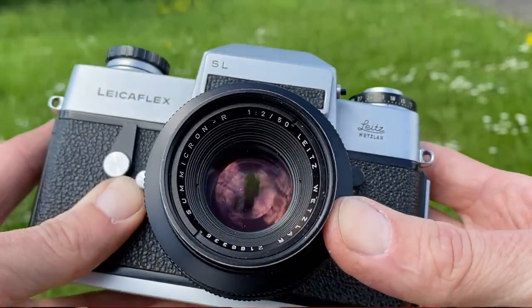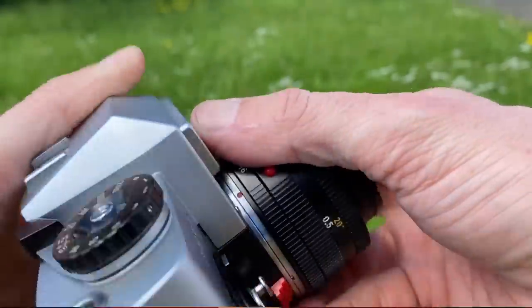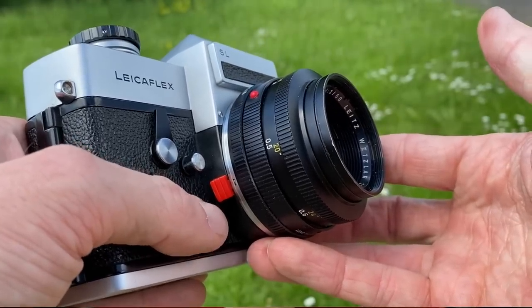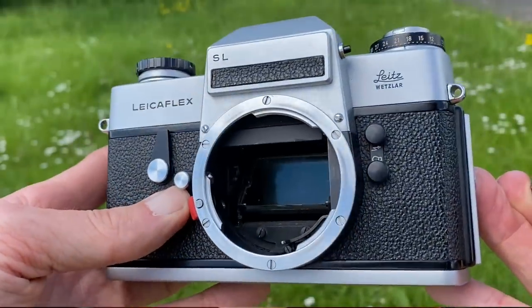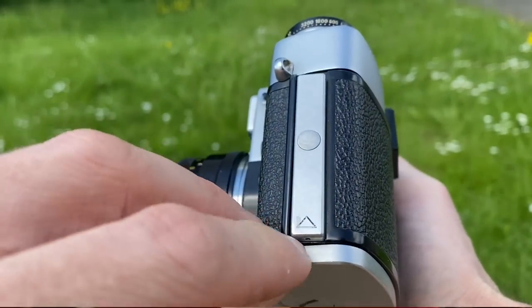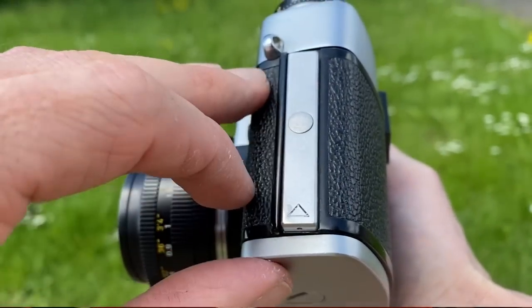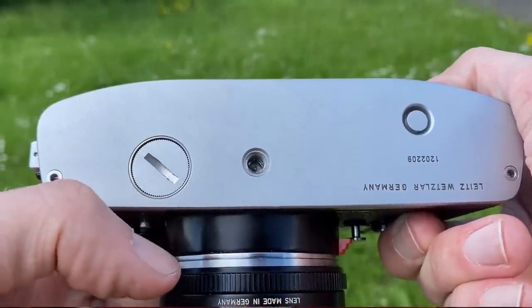I'm using the camera here with the Summicron-R 50mm f/2 lens. To me the best feature of this camera is the film advance mechanism — it is the best I've used on any camera, even better than the Leica M3. If you want to see how the lens removes, push the red button and twist, and inside you can see the mirror for the prism. To mount a lens, match up the red dots and twist. To open the film back, press the button and push up in the direction the arrow shows. When you finish a roll, press the small dot on the right-hand side. These cameras take mercury batteries, which are less easy to find, so you may need to do some reading if you plan to use the light meter.